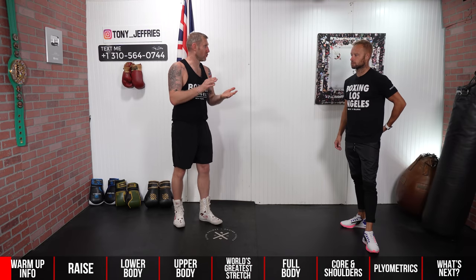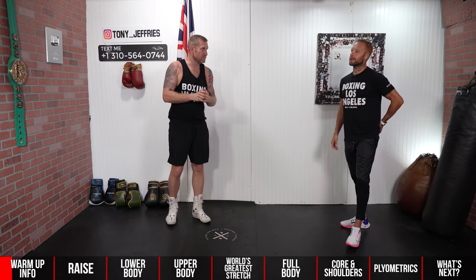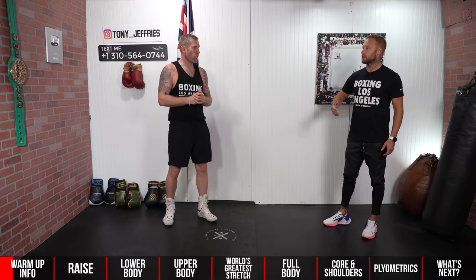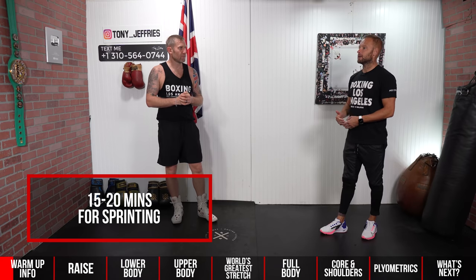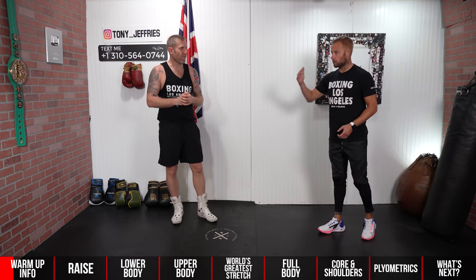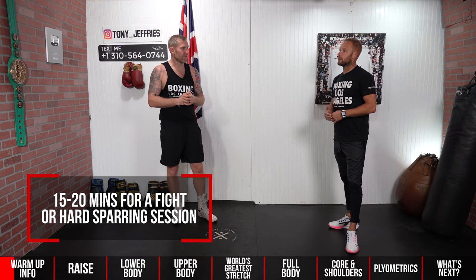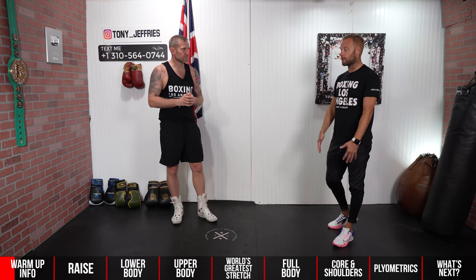So how long would you recommend a warm-up — whether it's for a run, a boxing session, a fight, or a HIIT class? Well, it depends on the intensity of the session. If you're going to do a track workout with sprinting, you probably need a good 15 to 20 minutes. If you're going into a fight or a hard sparring session, again a good 15 to 20 minutes. If you're just doing a lighter intensity ticking-over session, maybe five minutes is fine.